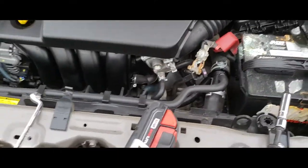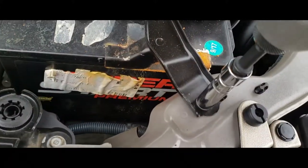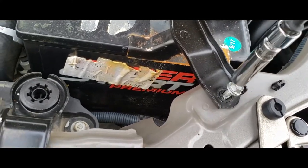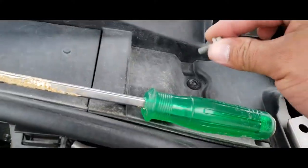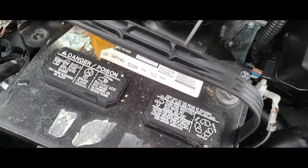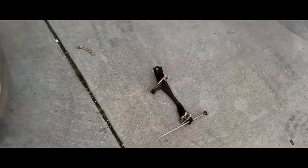Now that we have acidy hands, let's go ahead and remove the battery clamp. 10mm socket right here. Just put this one to the side — don't want to drop it. Battery clamp should just come off now. Just twist and turn, everything comes out. Put that to the ground.